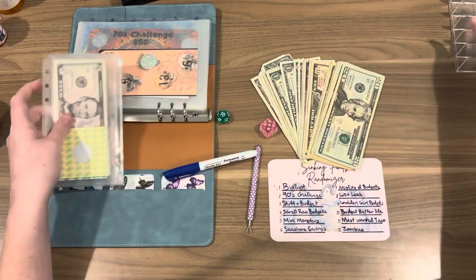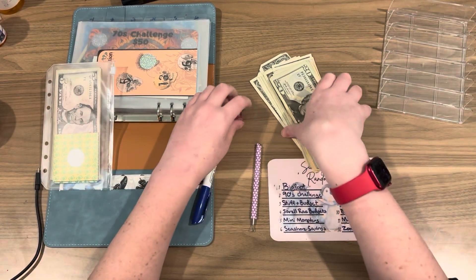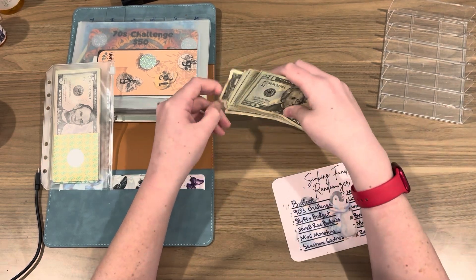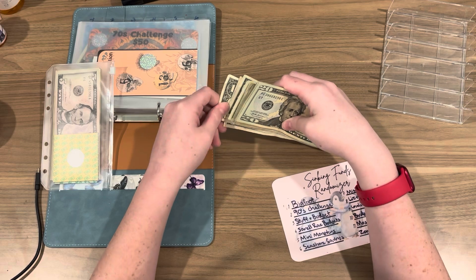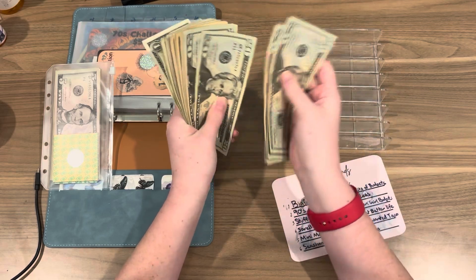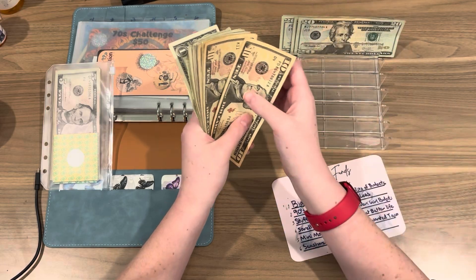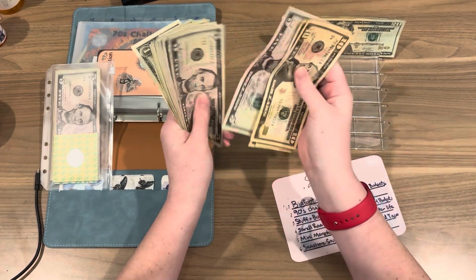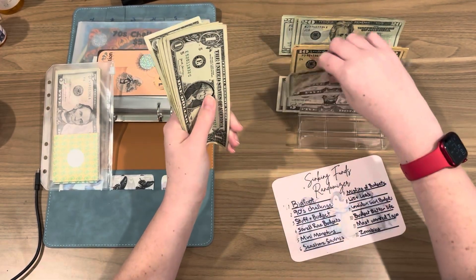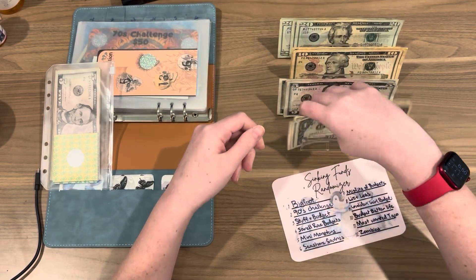Let's move everything to the side and get the money in. We should have about $218.19, not sure. Let's check: $2, $4, $6, $8, $100, $20, $40, $50, $60, $70, $80, $90, $200, $5, $10, $1, $2, $3, $4, $5, $6, $7, $8, $9 — $219. That's going to be nice.